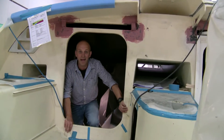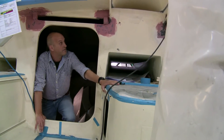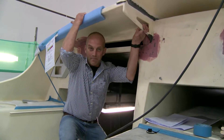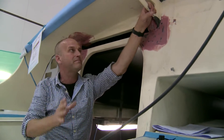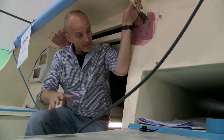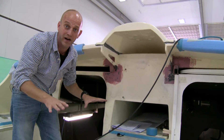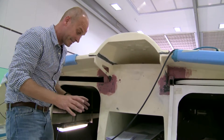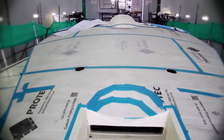Coming out of the companionway hatch, this is very different to the Volvo Open 70 — it's very much influenced by the French single-handed boats. This lip here doesn't seem that big, but it's going to make a huge difference in protecting the crew. There's also a central winch, another French influence that we saw on board Groupama in the last race — hopefully a big bonus for the Volvo Ocean 65.